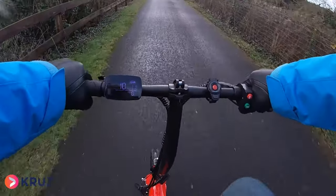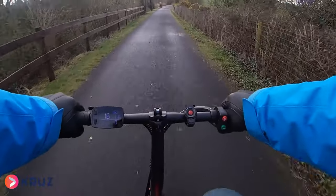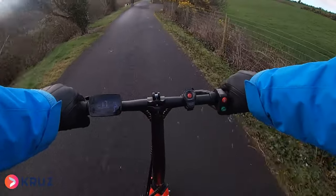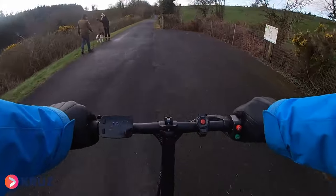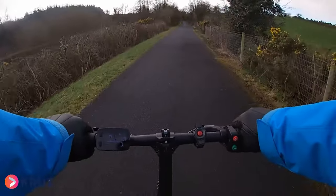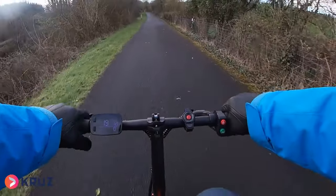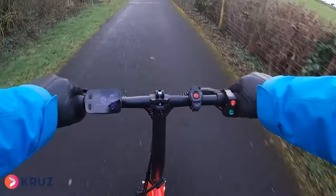We'll turn on the lights. Oh, do you know what — I've just noticed the battery is nearly dead because we were using this quite a lot yesterday. Let's go on to number two mode — 18 kilometres an hour. Now you don't have to pedal all the time; I've stopped pedaling for a second and the bike just slows down a little bit. Oh my god, 18 kilometres an hour is too fast — I'm doing 20 kilometres an hour there!